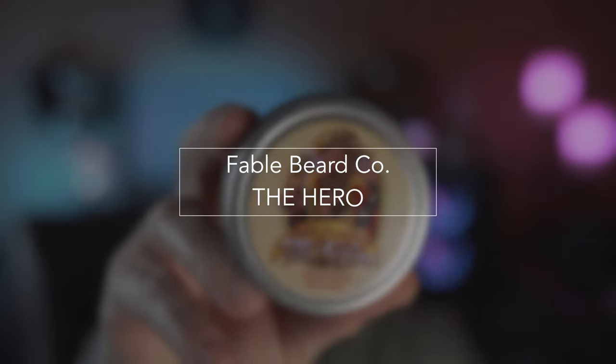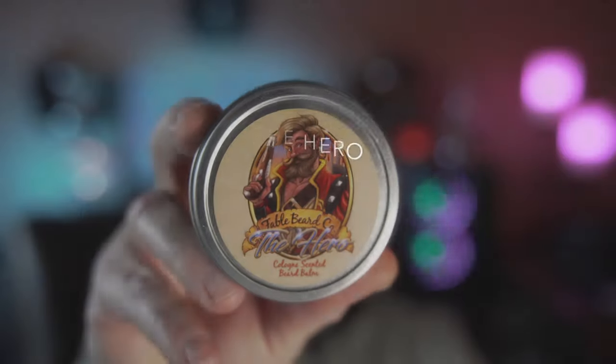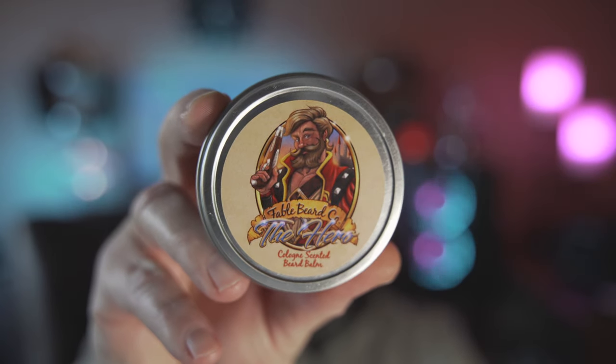What's up guys? It's your boy Mike here from the Sophisticated Neanderthal channel and today I wanted to do a quick review of Fable Beard Company.